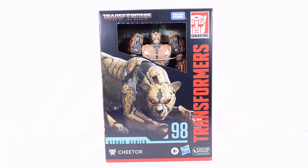Hey everyone, welcome back to this channel. Today I'm going to be taking a look at the Transformers Studio Series 98 Rise of the Beast Voyager Class Cheetor. Let's start off by taking a look at the packaging and then we'll get into the review.